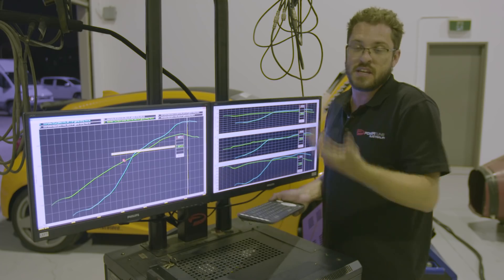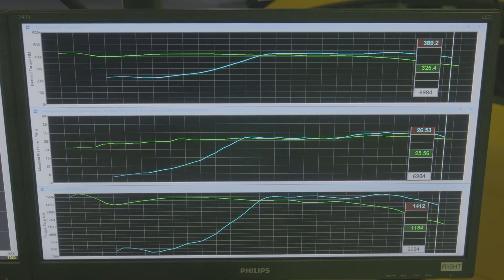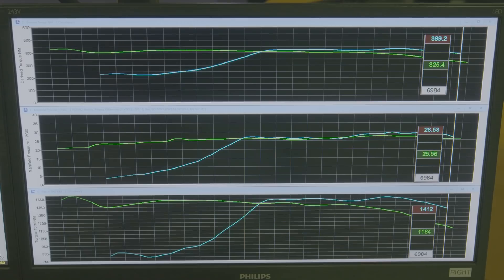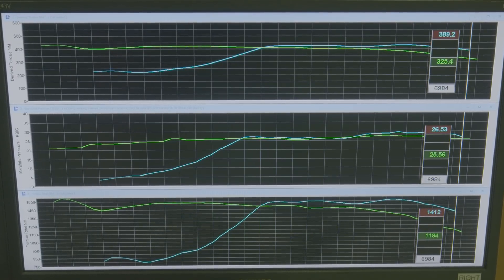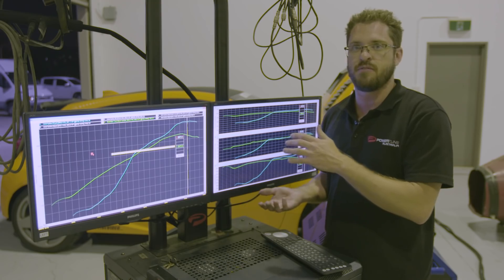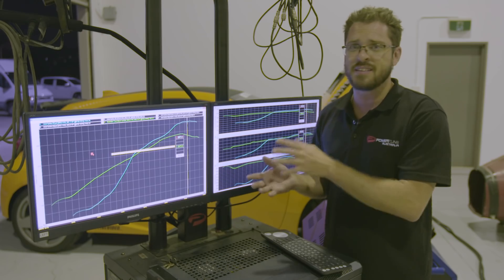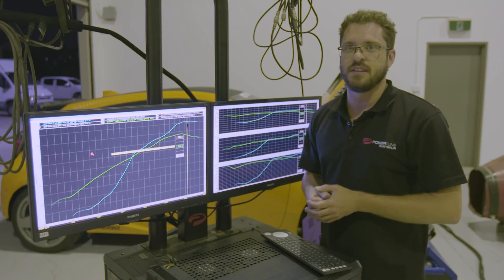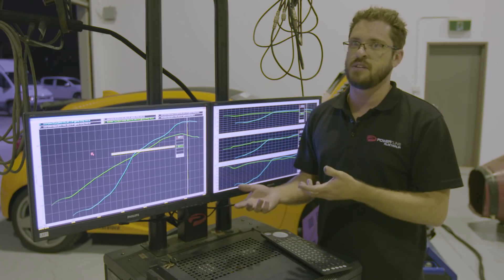We don't want to ramp the torque on and potentially lift the head or cause engine damage — remembering this engine is literally unopened other than valve springs. With this new turbocharger, we try to match a very similar torque curve to the old setup, but a bit later in the rev range. The later you make peak torque, the easier it is on the engine. If you made 500 newton metres at 2,000 RPM you'd probably lift the head; do that same torque at 5,500 RPM and it's much easier on the engine and its components.